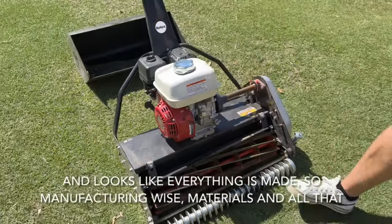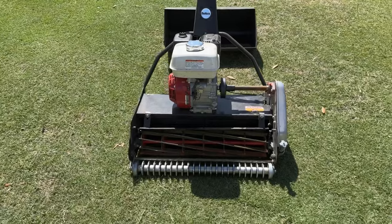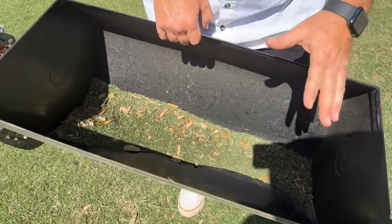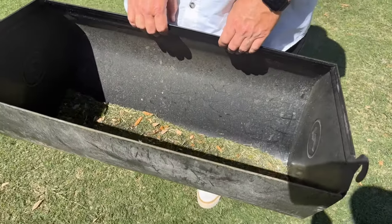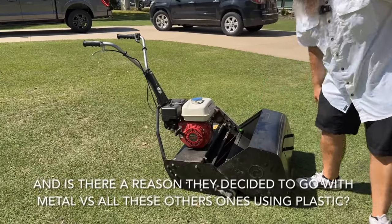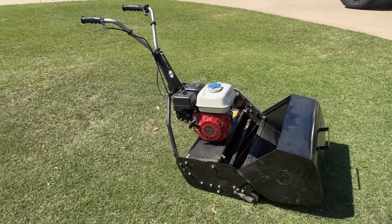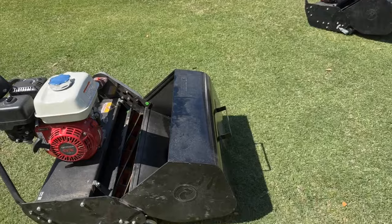Everything looks well made from a manufacturing standpoint. Everything's made in South Africa and shipped over here in containers. This is the 25-inch grass catcher — it holds a lot of grass. During a demo yesterday, one guy's grass was so thick it literally filled up in one pass and almost filled a 30-gallon trash bag. They're proud to say their machine is all metal. There are people who want plastic because it's lighter, but they're proud that their machines are built to last — they've got mowers running back from the sixties.